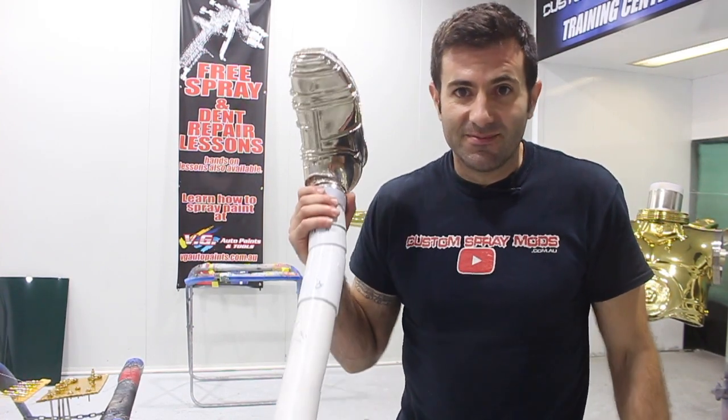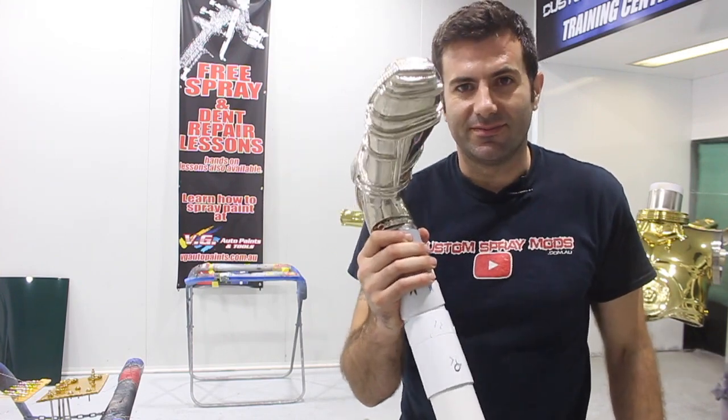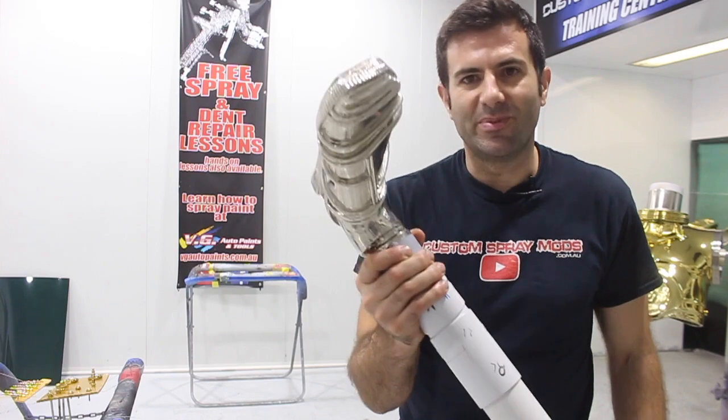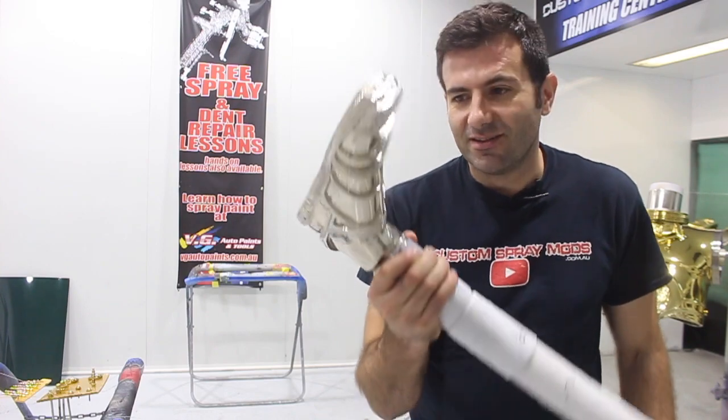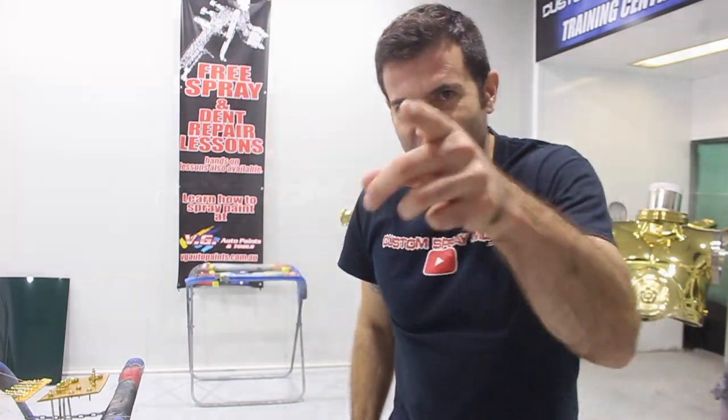Hey everyone, welcome to another episode of Custom Spray Mods. Now today, I'm going to be painting this — well, not this. This is the only part I'm not painting. This is the foot from the thing I'm painting. You know what that is? Then you know what I'm painting. Check it out.